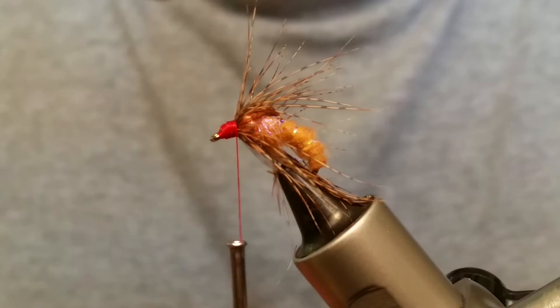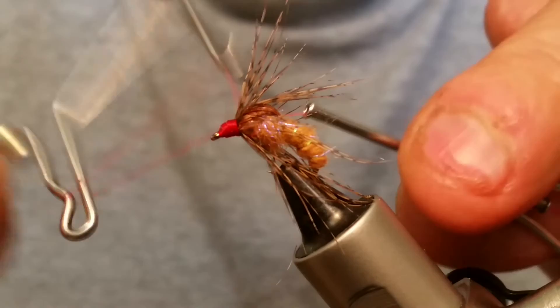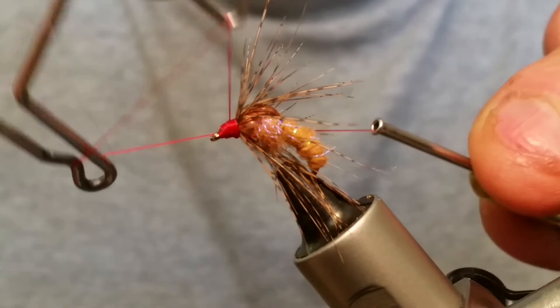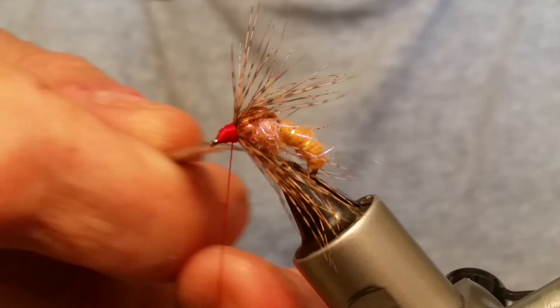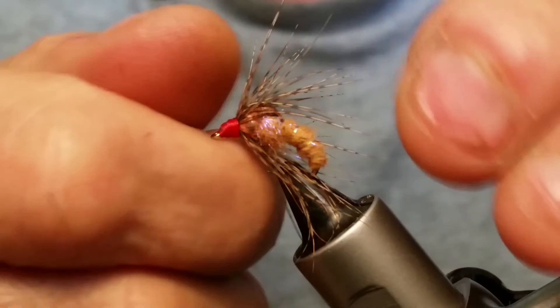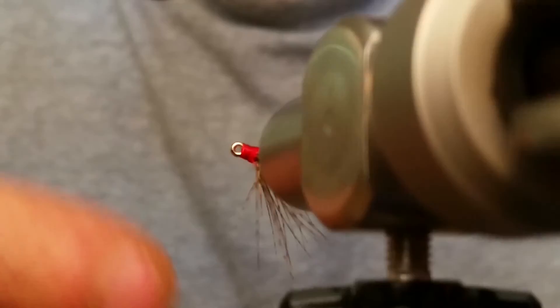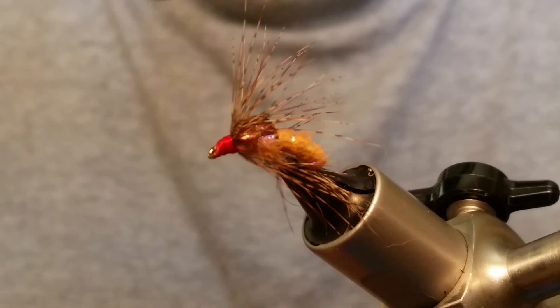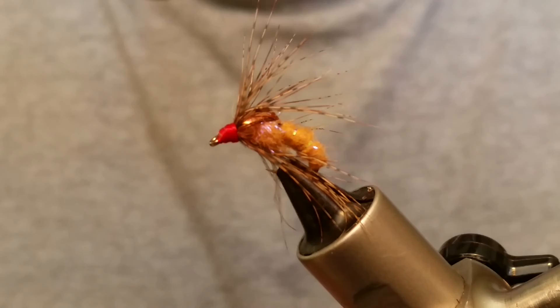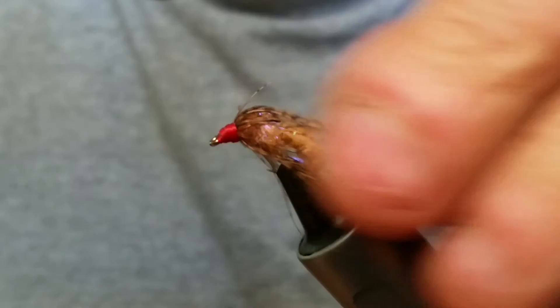Now we whip finish. I double whip finish every fly — they hold together a little bit better that way and I want to make as quality a fly as I possibly can. As you can see underneath, you've got that bead showing up and the UV shows through, making for a nice caddis pattern. Give it a shot and try to tie some up. If you're not a tying kind of person, give me a holler and I'll sell you some. Anyway, I appreciate you watching — hope you all have a blessed day and we'll see you on the next one.